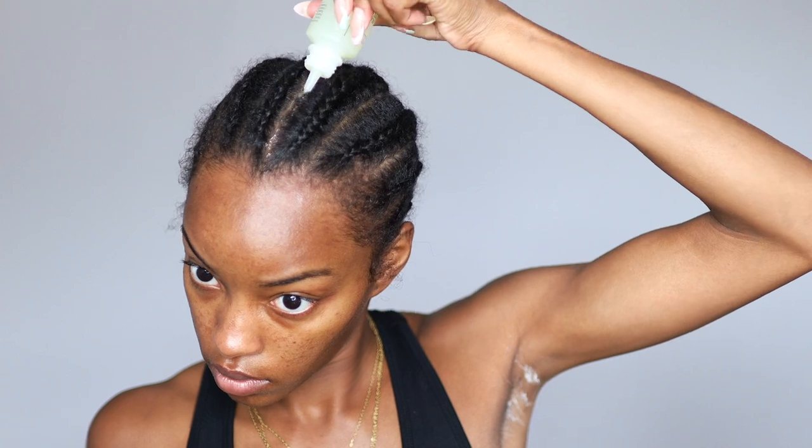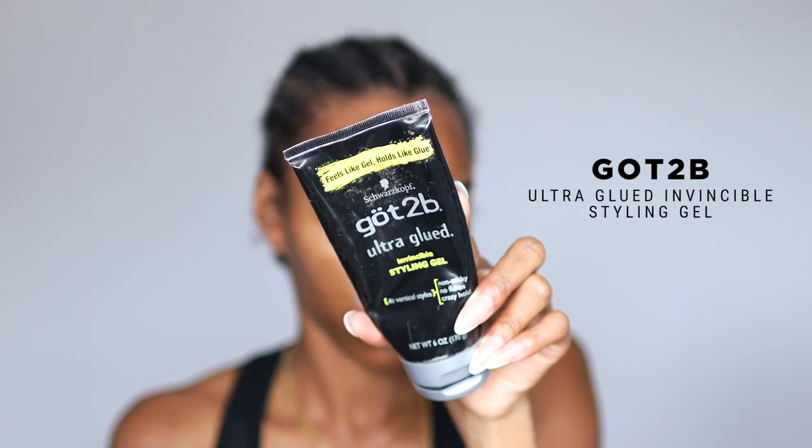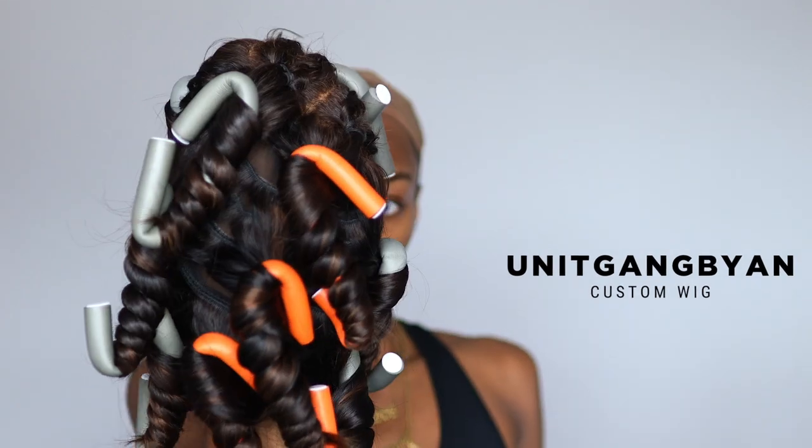I'm starting off by moisturizing my scalp using the Neo Curly hair oil — I love this oil because it's so nourishing. I'm brushing my hair back with Got to Be Glue because we don't want our baby hairs getting ripped up by the wig. And yes, I have a lot of deodorant under my arm, but I need 12-plus layers when it's game day and I'm going to be there for hours.